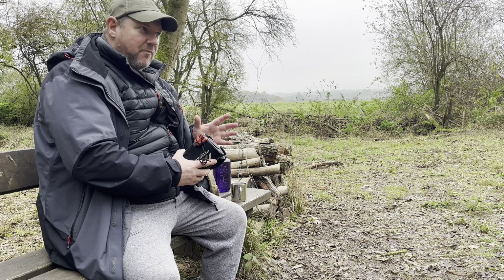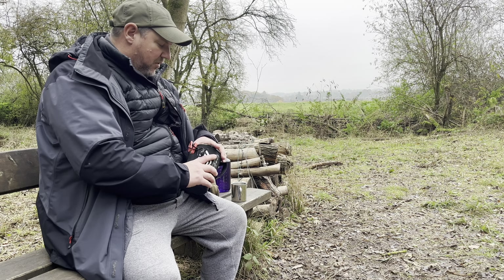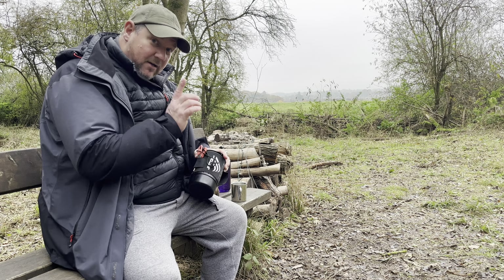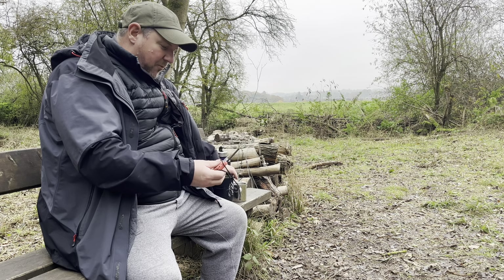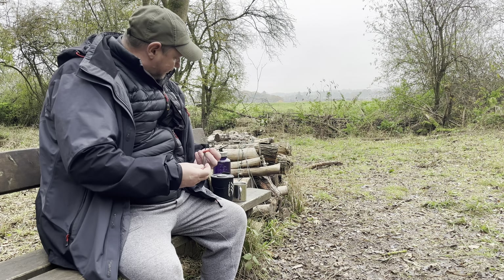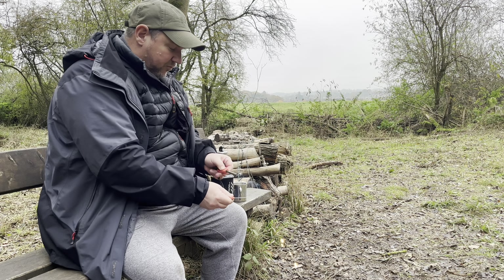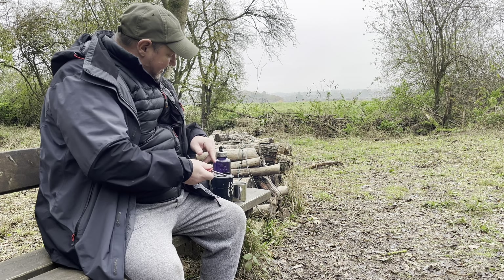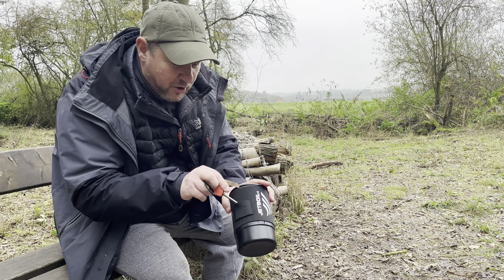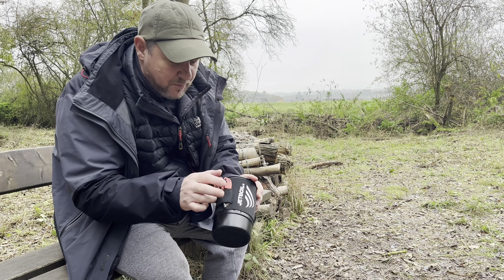The Jetboil does that — it says it in the name. But it's a bit more than that for me. I've been using it for a lot more than just boiling water, and I'll tell you about that in a minute. Let's get a cup of tea made. I've got a little trick — I bought one of these little fire starters, a ferro rod and steel, and I use that to light my Jetboil.